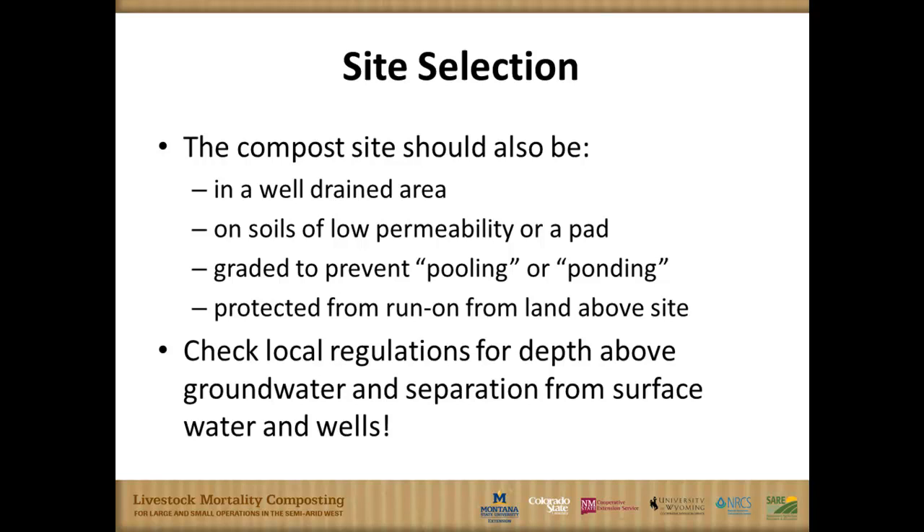You might need to do some basic grading to prevent pooling or ponding in the median area. In some cases, especially per some NRCS recommendations, you may need stormwater retention — particularly as you move out of the arid plains into the humid plains, where stormwater issues are more important. At any rate, check your local regulations for issues of groundwater depth and stormwater management with this practice.